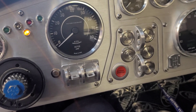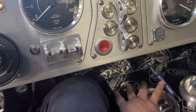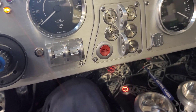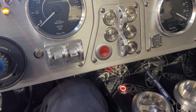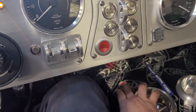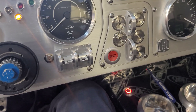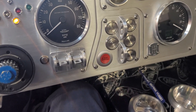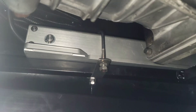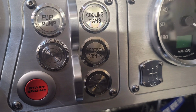Now push the button — nothing should be on — so it's gonna allow me to do the brake. Okay, it's okay.